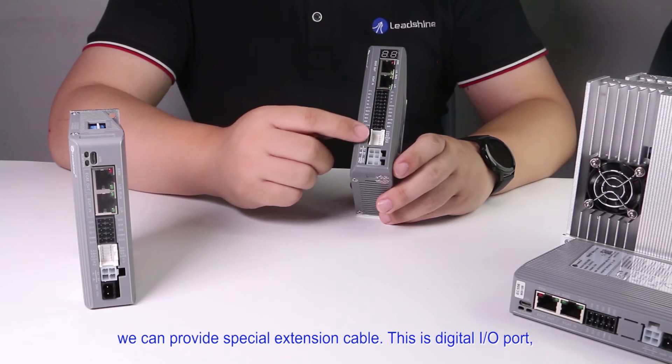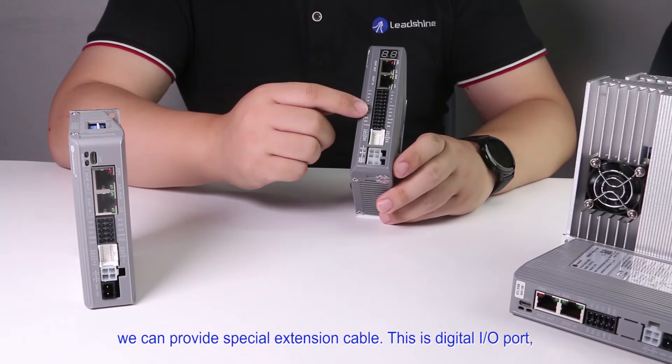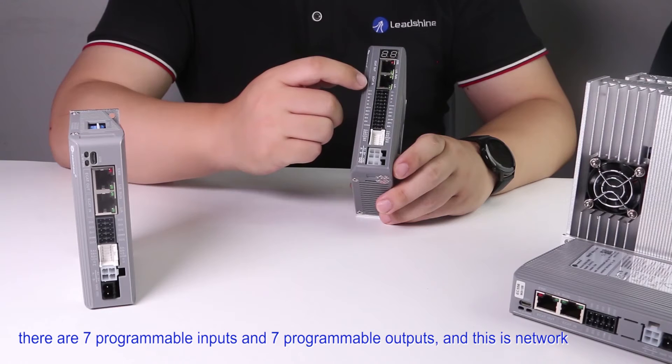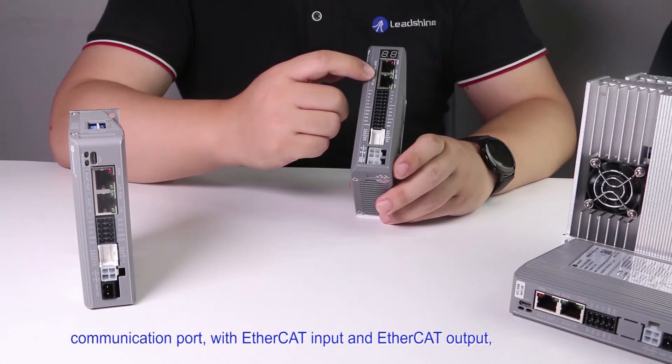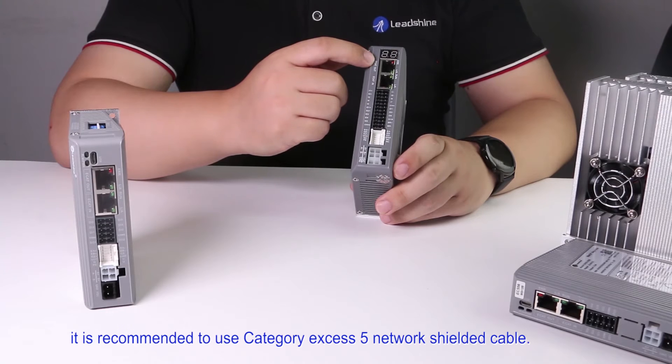We can provide a special extension cable. This is the digital I/O port — there are 7 programmable inputs and 7 programmable outputs. And this is the network communication port with EtherCAT input and EtherCAT output. It is recommended to use category 5 shielded network cable.